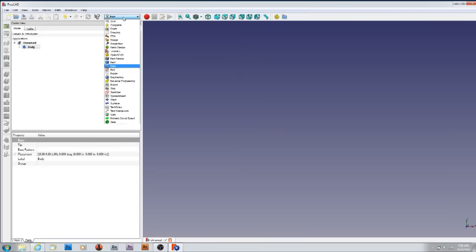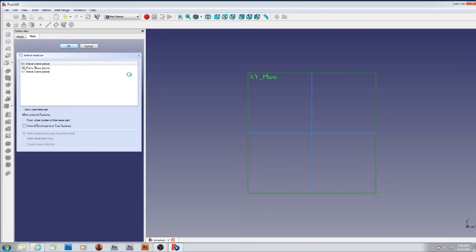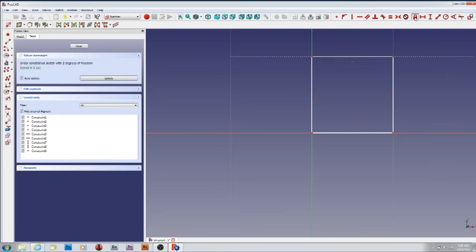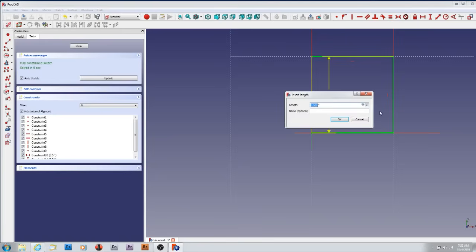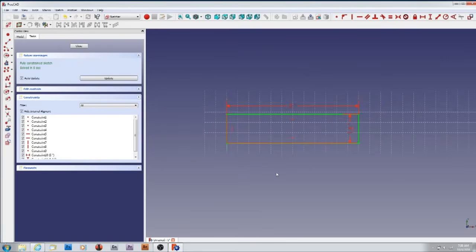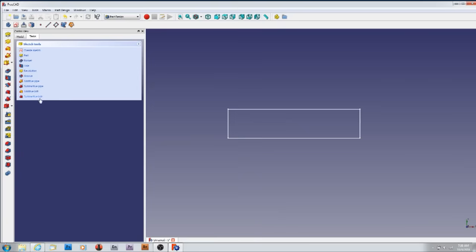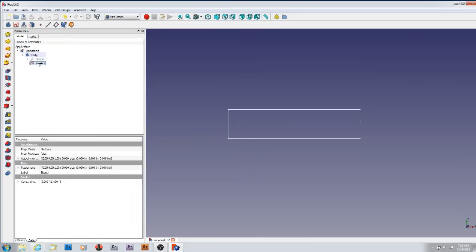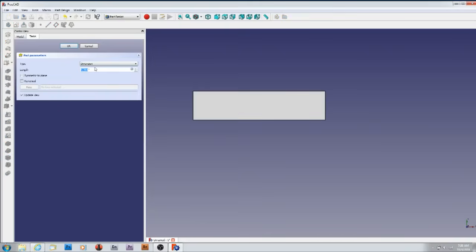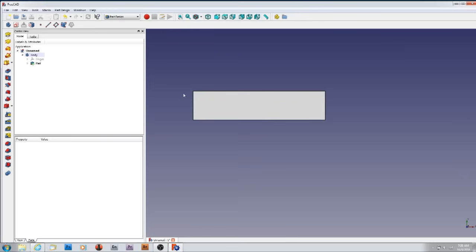I want to go to part design and create a sketch in the XY plane, and just make a square. Right-click and lock it — I basically have a piece of wood I'm going to engrave that's 1.4 inches by 6 inches. Use both mouse buttons to move it and the scroll wheel to shrink it down. Now I want to pad the thing, make it thicker — select sketch, pad, half inch, 0.5, enter.